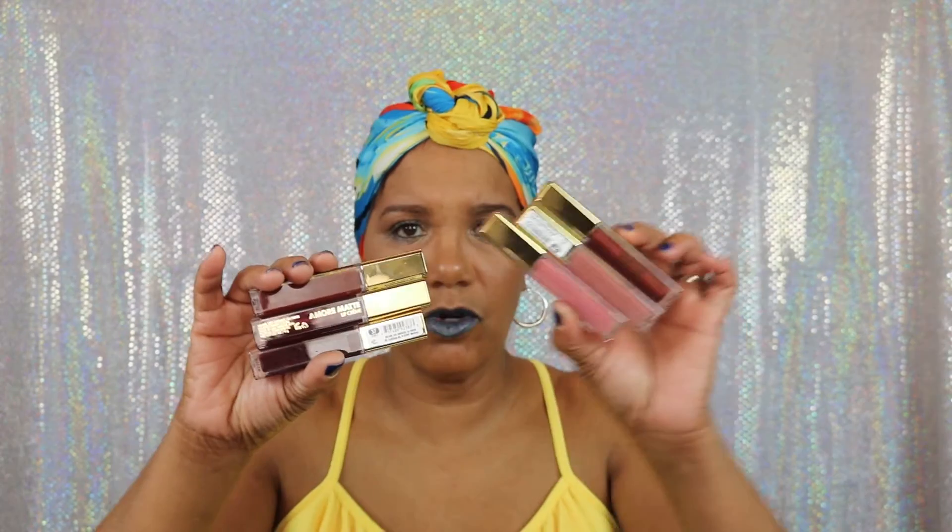I picked up six of the new Amore Matte Liquid Lipsticks by Milani, and I just wanted to swatch and let y'all see what these are all about. I only picked up six — I think there's maybe 10 or 12 colors or something like that. But I only picked up the fall colors that intrigued me and looked like something I would wear. These are the darker ones I picked up, and then these are more of the nude line.